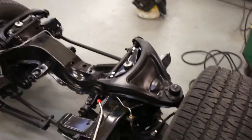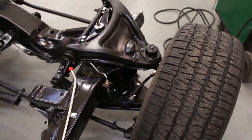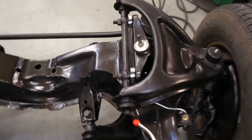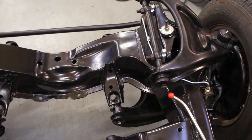We've done new upper and lower A-arm bushes, new ball joints upper and lower, new rubber bump stops, new A-arm shim kits, and new bolt kits for all the A-arms. They were all very, very ropey.